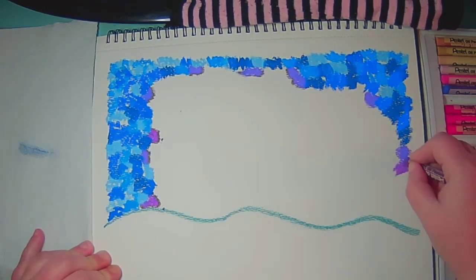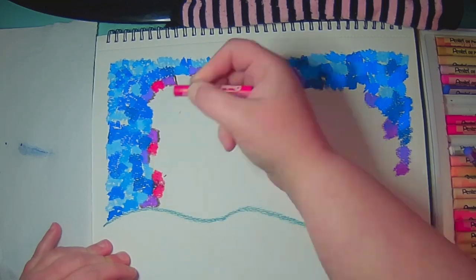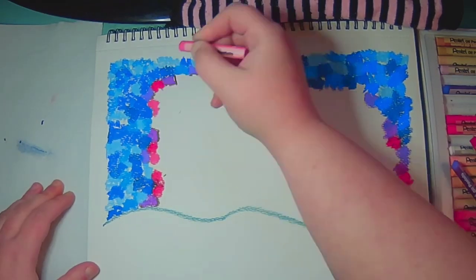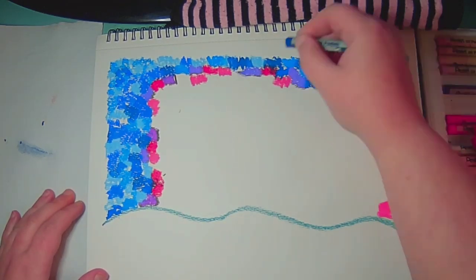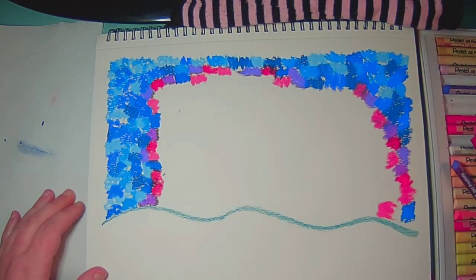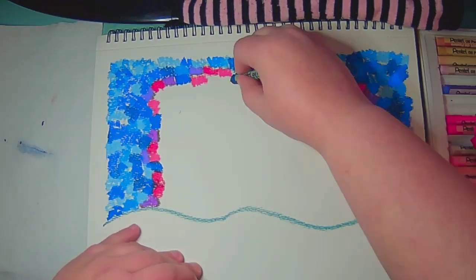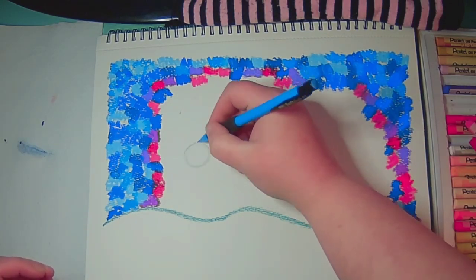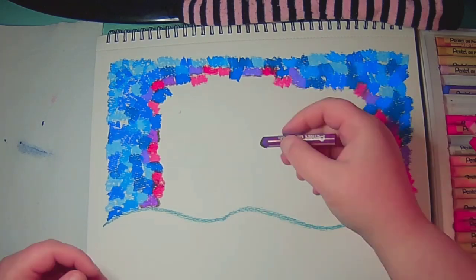It's actually kind of a fun technique. As you can see, I am going around the drawing adding different colors. I'm doing an abstracted landscape. I should probably preface this by saying I am not generally an oil pastel artist — I am primarily a colored pencil artist. So my skill with oil pastel is a little lacking, but it's fun. I do enjoy playing around with it sometimes.